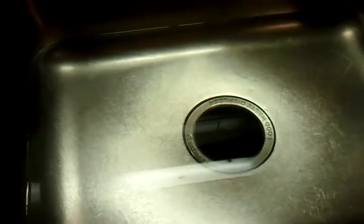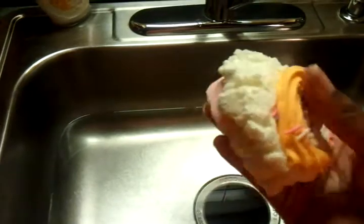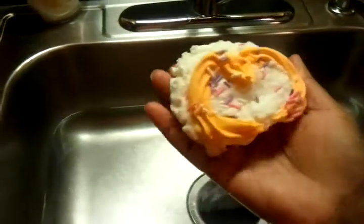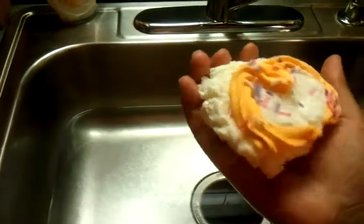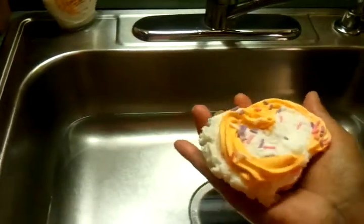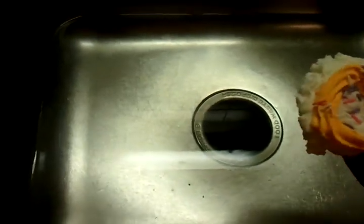Here's my water and here's my bath bomb. It's a pretty big bath bomb — it takes up more than half the palm of my hand. I just have a shallow amount of water here and I'm going to toss it in and see what happens.